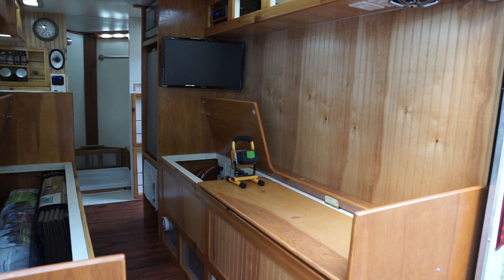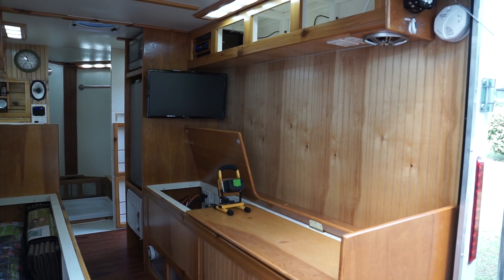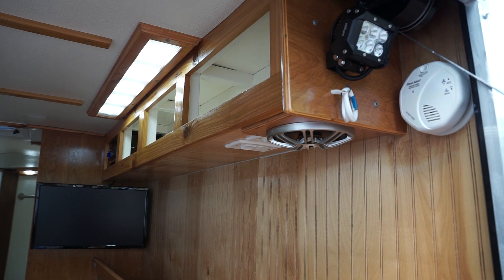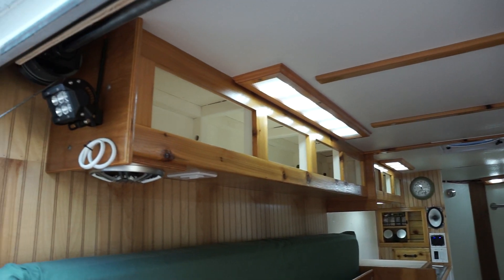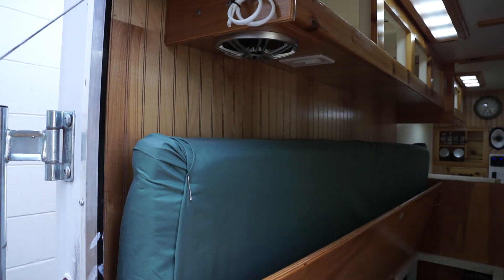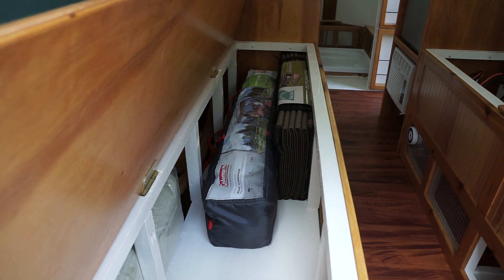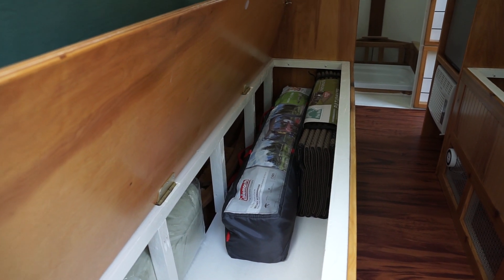Let's go from right to left and talk about some of the features of our little camper. At the back we do have some outdoor lighting for when the hatch is open on either side. This is so we can set up our canopy behind the camper — a screened canopy to keep us away from the Florida mosquitoes.